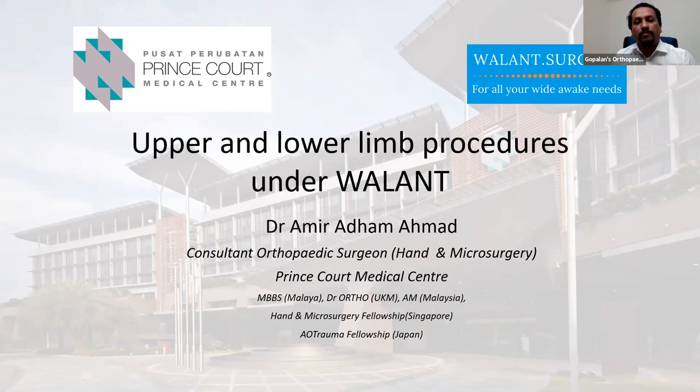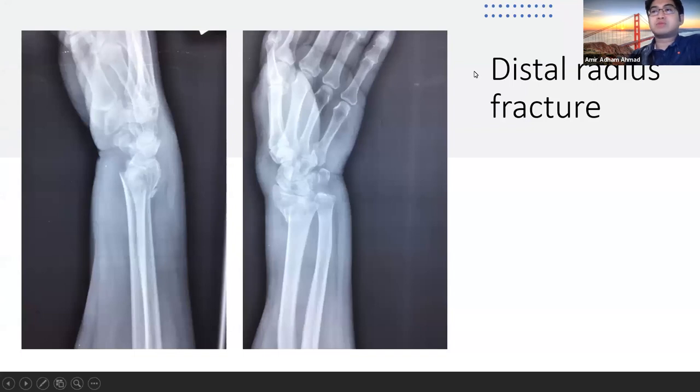Over to you, Amir. Thank you, Hitesh. So, jumping straight to it — how far can we go with WALANT? I'll describe upper and lower limb procedures that we can do under WALANT. As Kostas mentioned before, we can do distal radius fractures under WALANT.